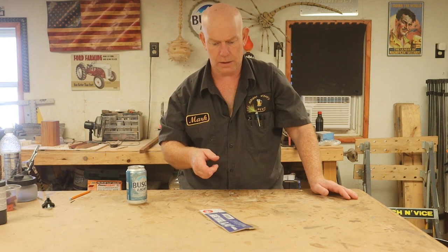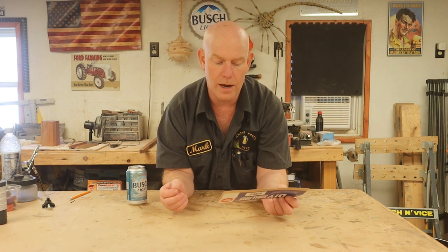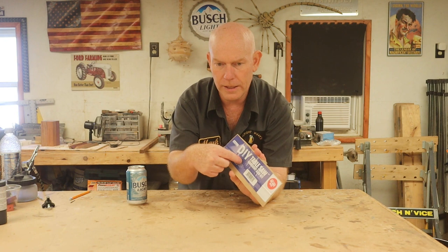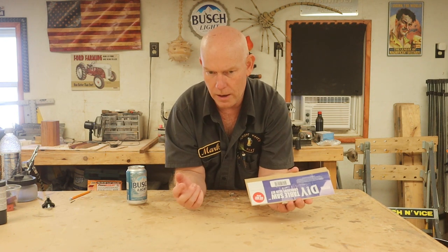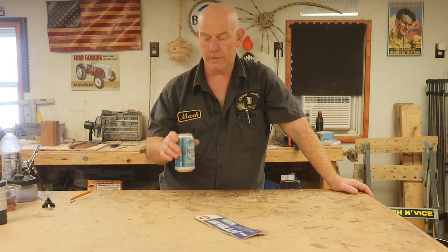I also bought two universal t-track kits off Amazon — Power Tech brand, 48-inch universal t-track with hold-down clamps. Each one was 30 bucks. So with the original kit and the two 48-inch sets, I had a total of 10 feet of t-track and I used all of it. So I guess we can spin around and look at my crosscut sled and see the features I put in mine — which are probably overkill for the small amount of time I'll ever use it.